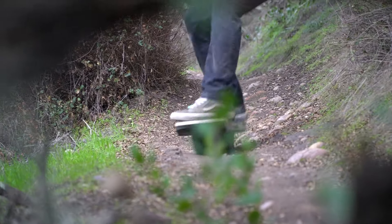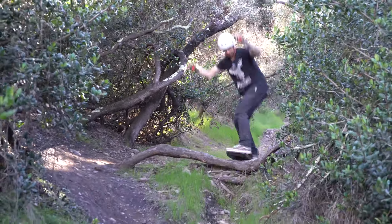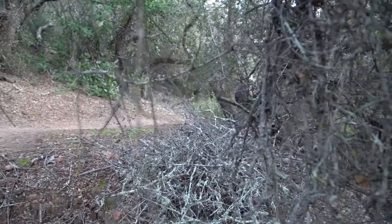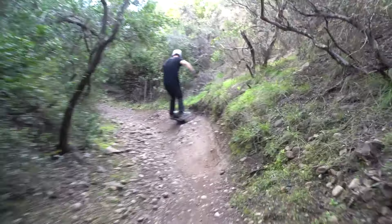You can really play with the PSI in this tire, which is pretty awesome. My favorite PSI for the dirt was about 13 PSI, and for street riding it was around 19 PSI.